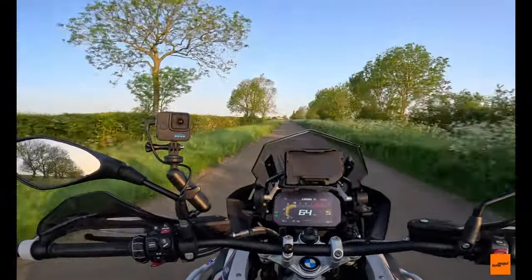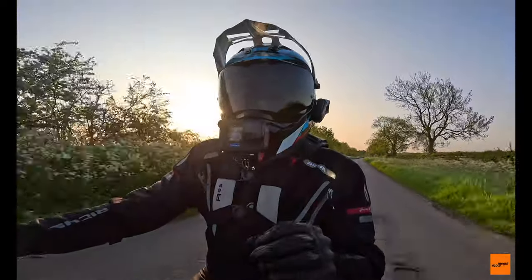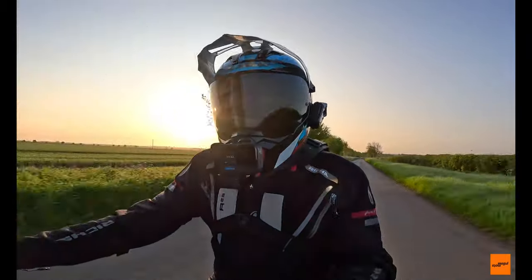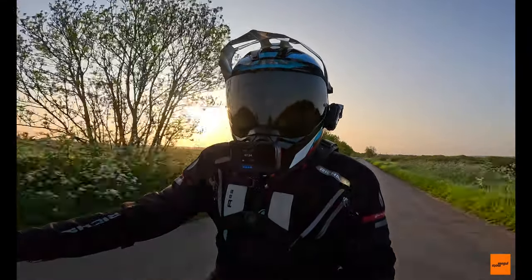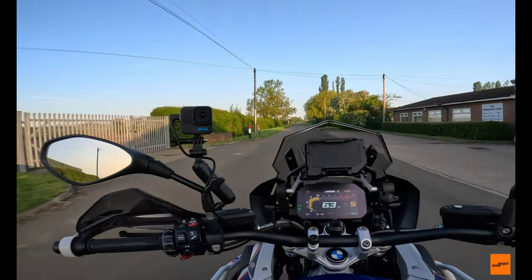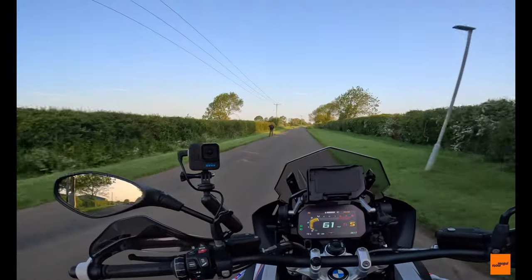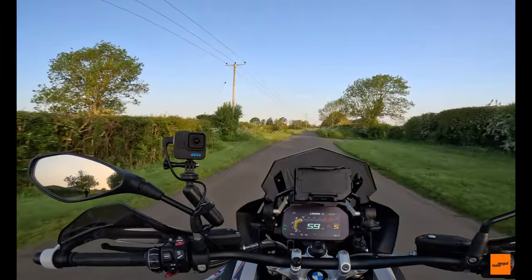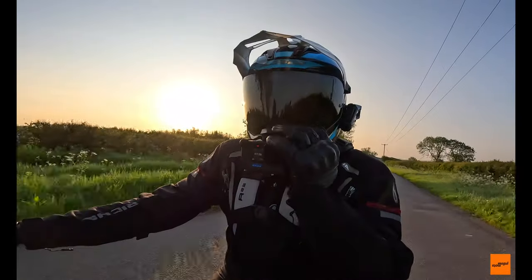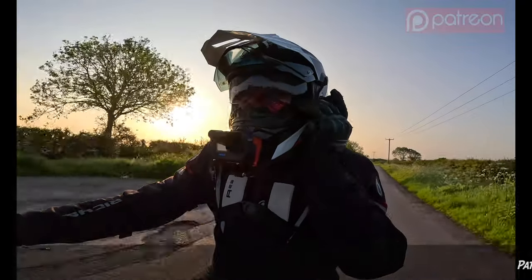I wanted an adventure helmet with a peak but I didn't want to pay sky-high premium prices. Mainly because the more expensive helmets like the Shoei Hornet and the Arai Tour-X 4 don't have a drop-down sun visor in them — which this helmet does — so that was a key criteria for buying an adventure bike helmet.